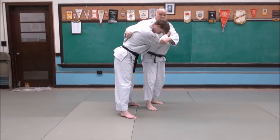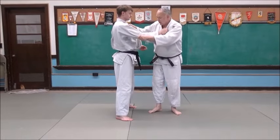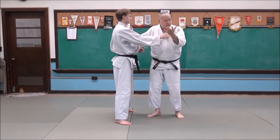He might be using a back grip to pull and lift, to hoist him into the position to throw. But he's using this grip to start because it's the basic leg throw.